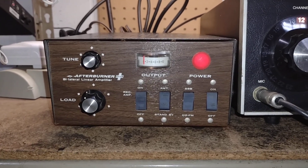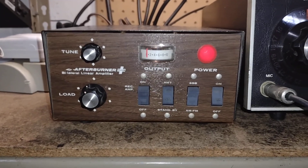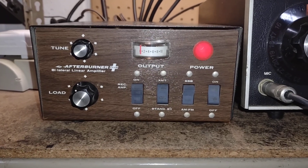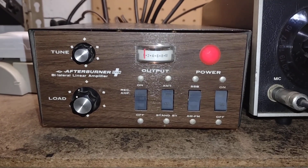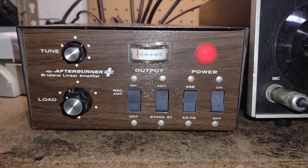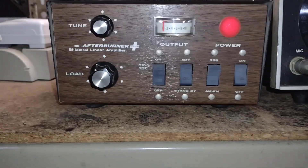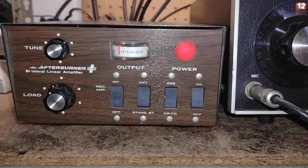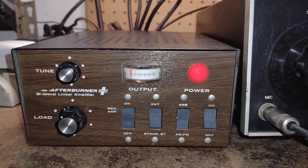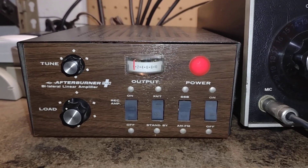On today's spin around the band is an amplifier that I forgot to include when I did my tests last winter. This is a High Gain Afterburner Plus — the plus stands for the receiver preamp — and you can see it has the standard controls. It's your basic two tube amplifier, and I started thinking, what would be a good radio to test it with?